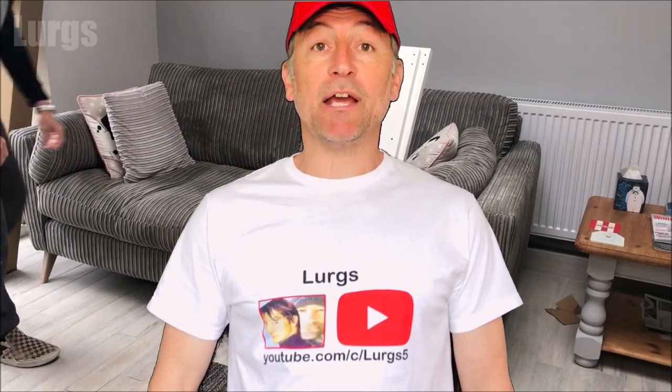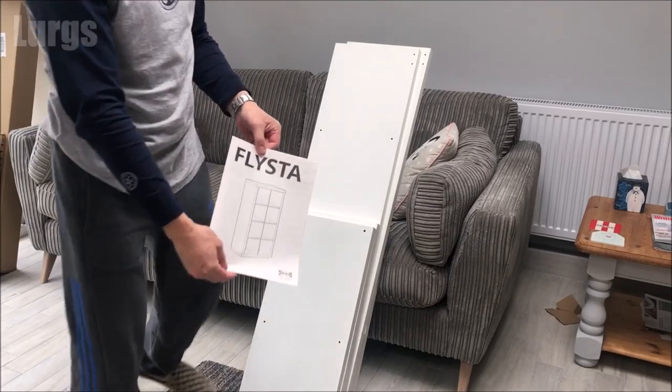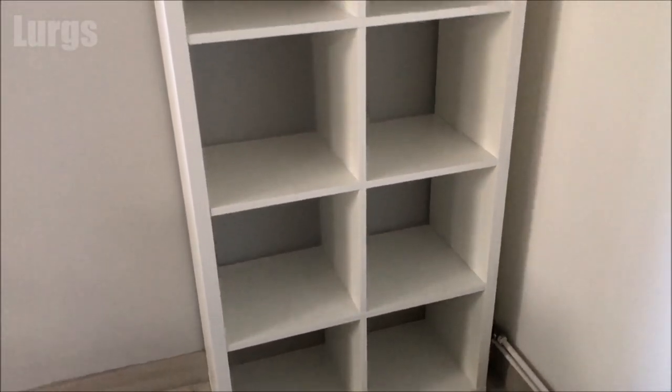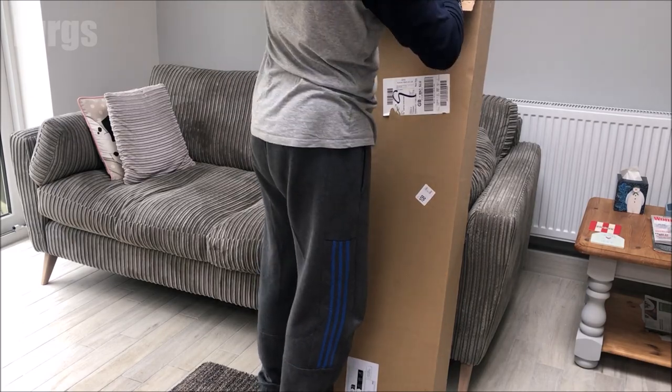Hello everybody, Lurgs here, welcome to my channel. Today it's how to assemble the IKEA Fleister shelving unit in under 30 minutes. This should also be the same procedure for the IKEA Kallax unit, which is a slightly bigger shelving unit, and this is what it will look like once we've finished.